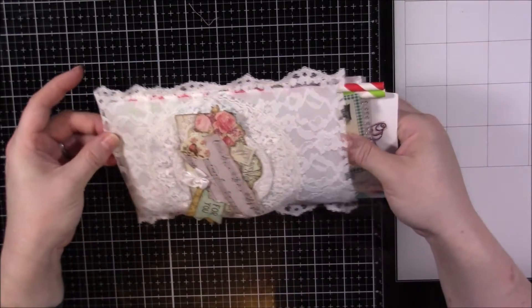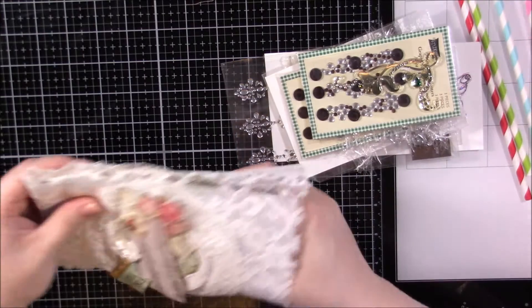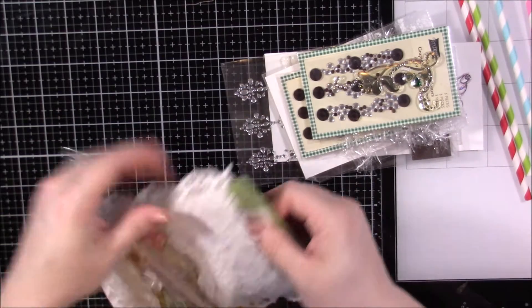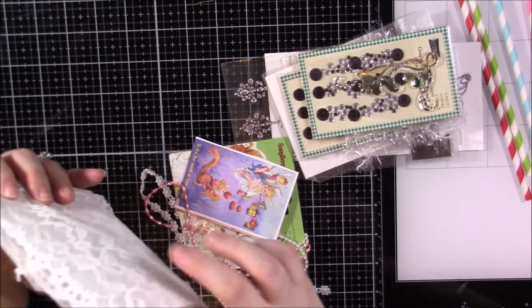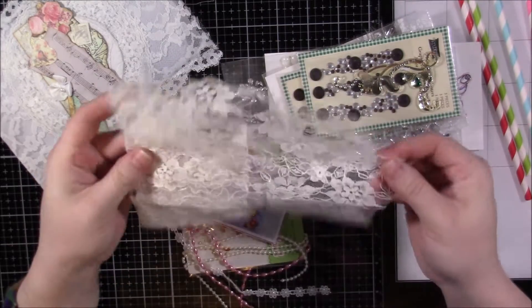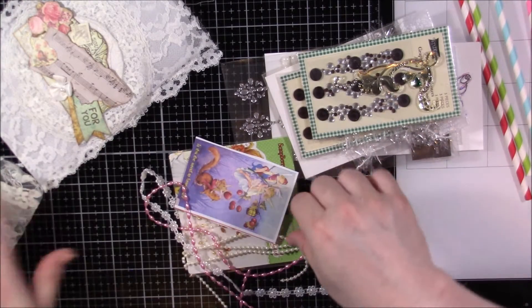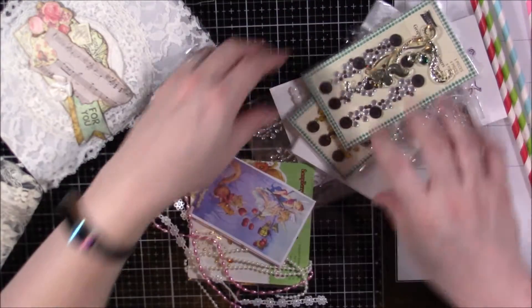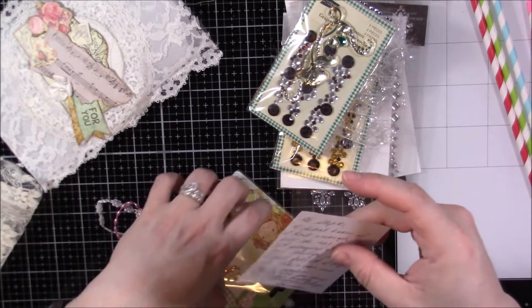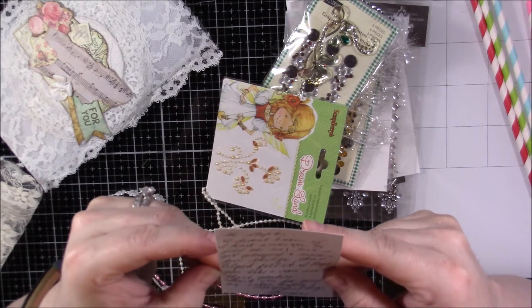I'm just going to slide it out — oh, cute! She's added some straws, those are so fun. Let's go ahead and carefully take everything out. She has added so much! Oh look at this pretty lace, this is so pretty, I love that. I think I have some like this — this is just gorgeous.